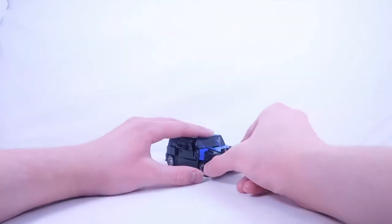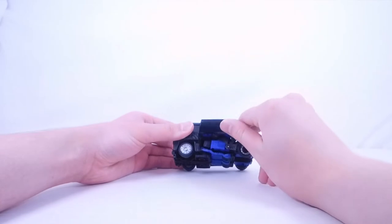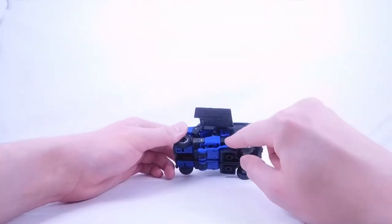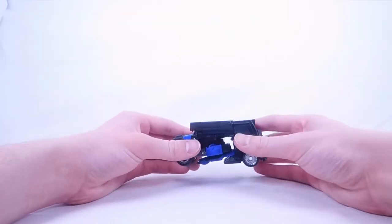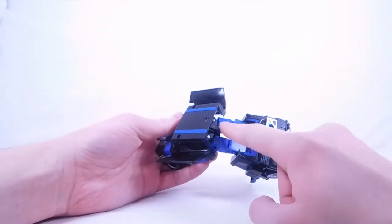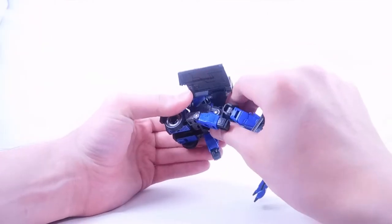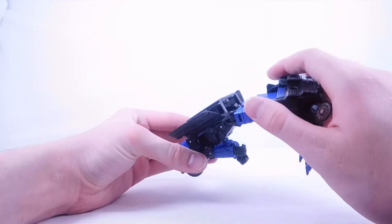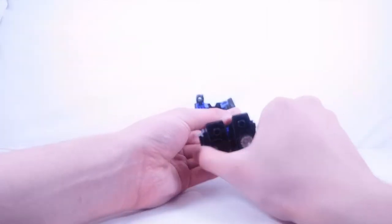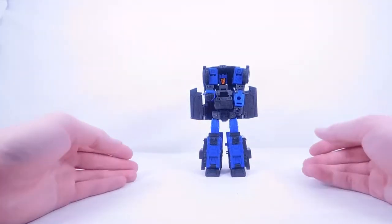For transformation into robot mode, remove the entire grill section, flip it down to have the blaster, and set it aside. Flip out the side sections. If your doors don't tab into place, you can easily move them up; otherwise untab that slot. Flip these up, then hinge the legs down and untab this entire section from the top — there are tabs on the legs and slots on the inside. Move the arms down for clearance, then hinge the waist section down, split the legs, fold the panels up, and fold up the wheels.